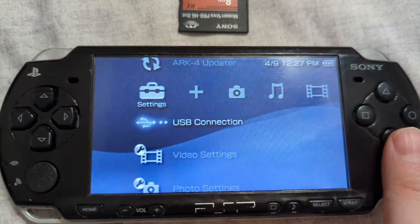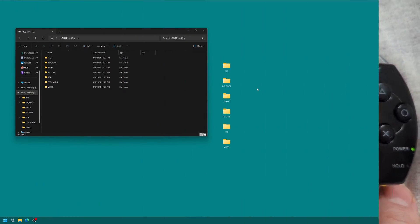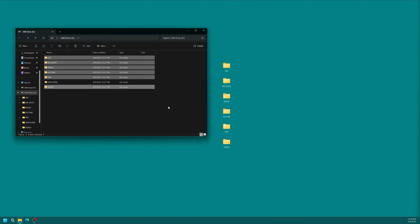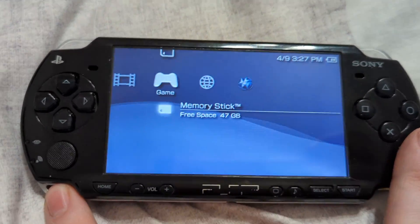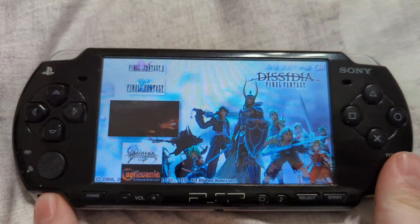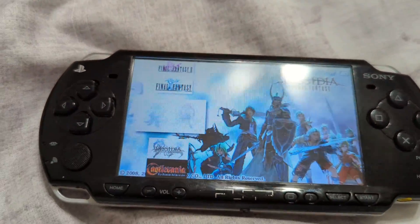Now I'm just going to re-enable that USB connection and copy everything back onto my PSP. Got that hooked back up to the PC and just going to copy everything back over. I decided to copy over my full PSP game library and UMD movie collection over to my memory stick, so got everything running off of this expanded SD card now and all ready to go.